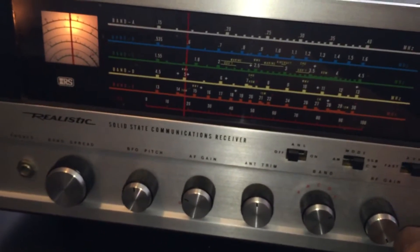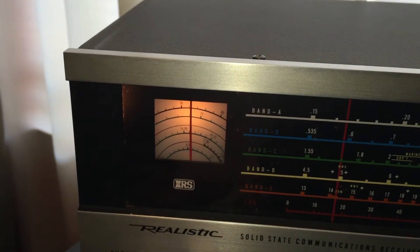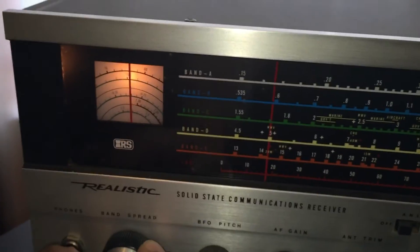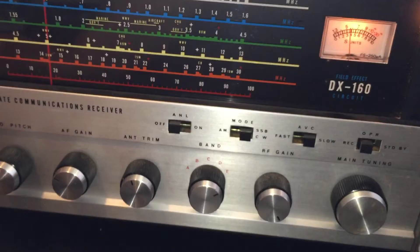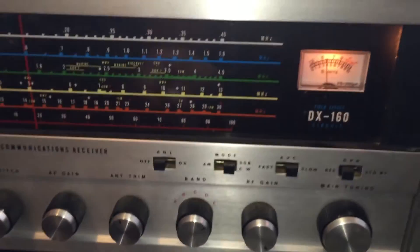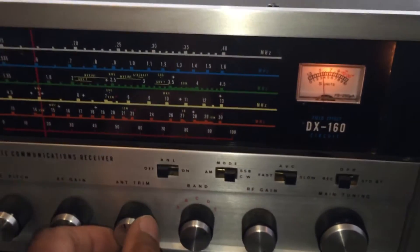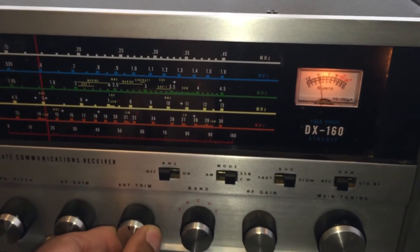Let's go ahead and try to move down the band. I'll just use the band scanner. I still need to do an alignment, but I'm going to give it a rest for a little bit before I get back into it. It's real important to watch the antenna trim, because it has a significant effect, as you can see.